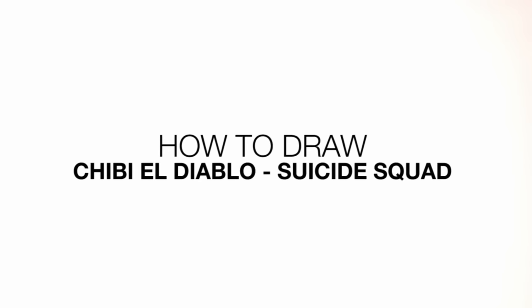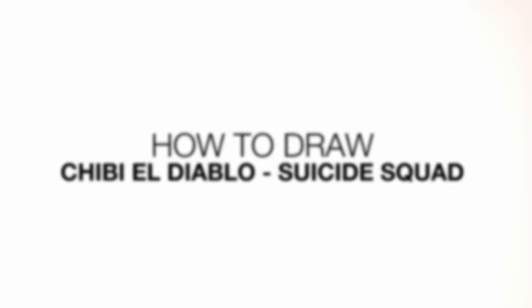Hey there and welcome to the club. Today I'll be showing you how to draw Chibi El Diablo from Suicide Squad. So let's get started with the eyes.